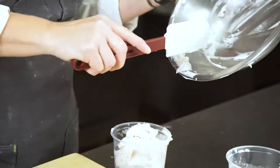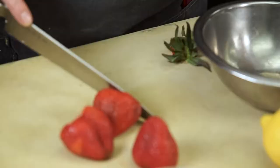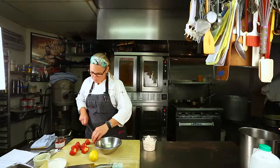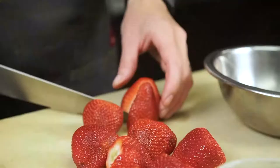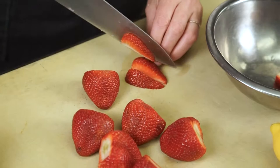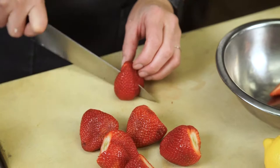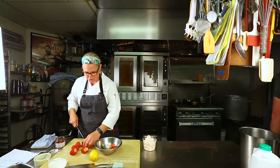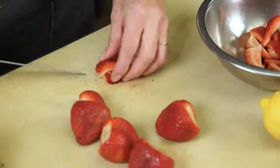Next, take the strawberries, hull them, and cut them however you like — a wedge or a slice. I prefer a little bit of a wedge. Since these are big strawberries, make sure they're at least bite-size so your guests aren't trying to shove a big strawberry in their mouth. These macerated strawberries are also great on almost anything — a scoop of ice cream, angel food cake. I love macerated strawberries.